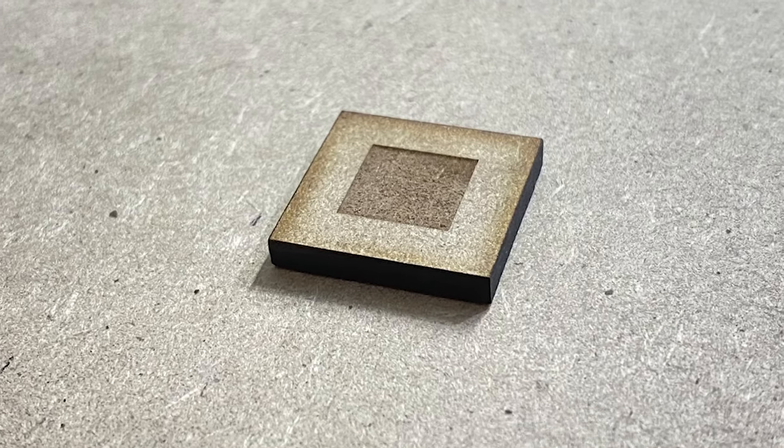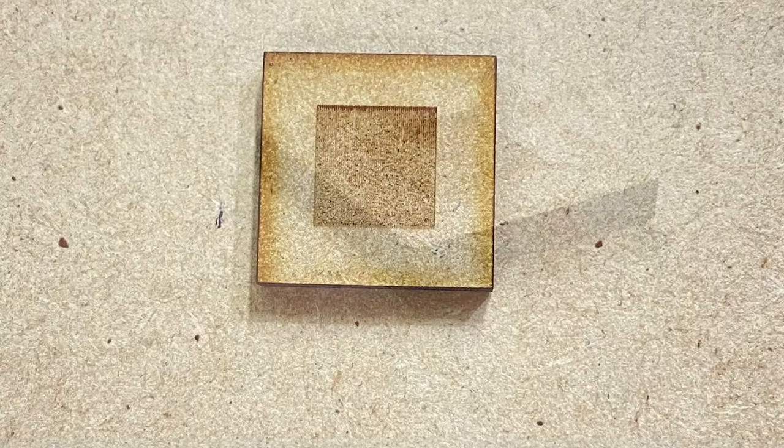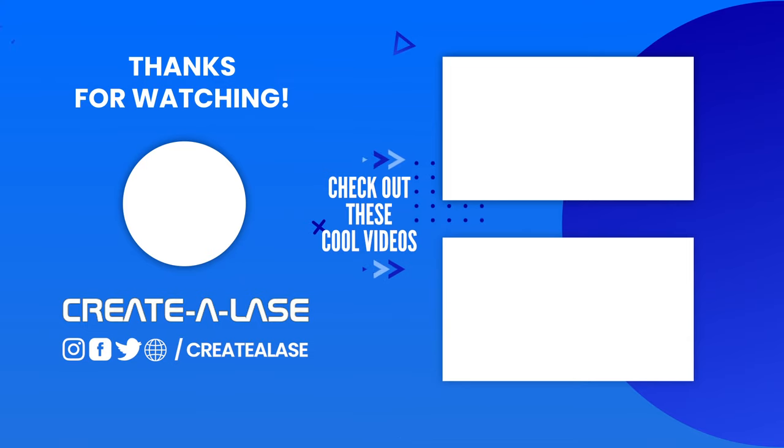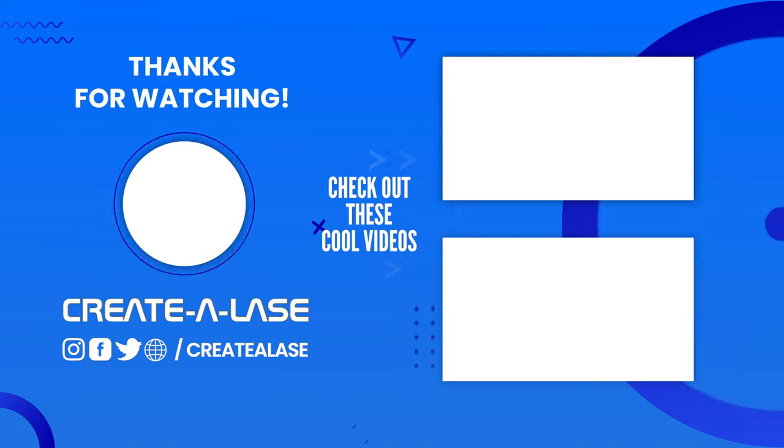If you haven't already, make sure you subscribe, click that bell icon down there, keep notified of any new videos we have coming out. If you liked it, give us a thumbs up and comment down below to let us know anything else that you want us to do videos of, and we might put them into the next video. Thank you and stay tuned — happy making.